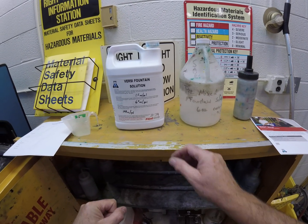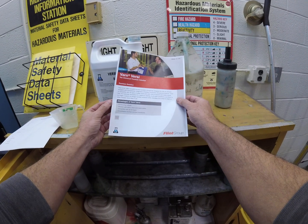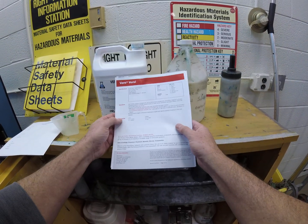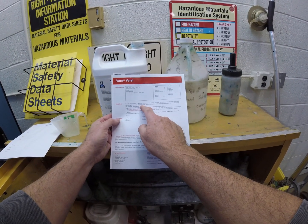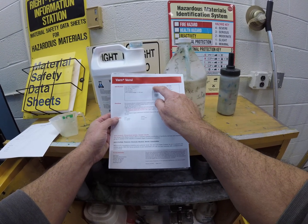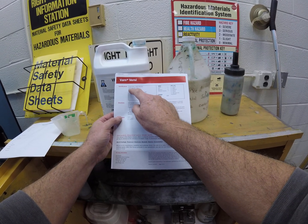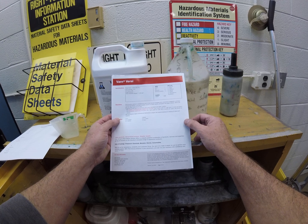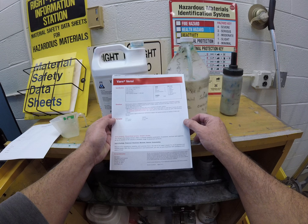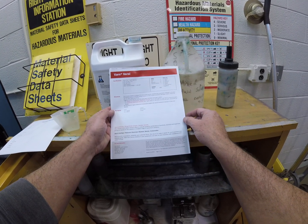We have the technical literature from Flint for Varn for Versi, which gives us the mixing instructions and directions and some HMIS — Hazardous Material Identification System — information. The VOCs, volatile organic compounds, are listed, and it tells us that the fountain solution is pH-buffered, though it doesn't state the actual pH value.